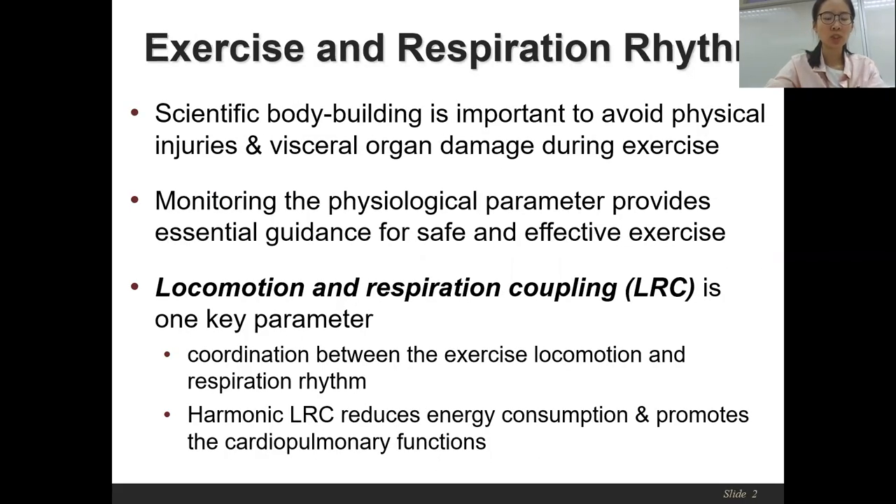Many people may fail to achieve safe and effective exercise due to the lack of measurements for their physiological signals, which could result in serious physical injuries and visceral organ damage during exercise. One key parameter that reflects the physiological signals is the locomotor respiratory coupling ratio, or LRC ratio, which characterizes the coordination between exercise locomotion and respiration rhythm. Keeping a harmonic LRC ratio not only reduces energy consumption, but also promotes the maintenance of cardiopulmonary functions.